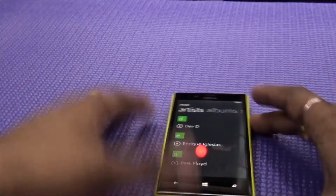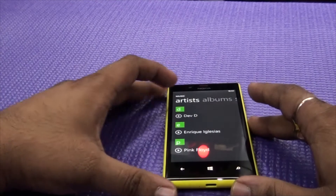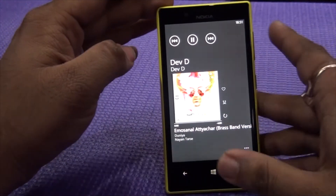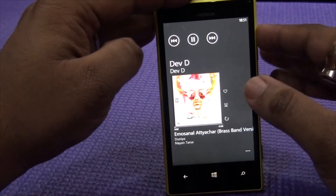So what we will do is I will just place it and we will play. Should I play? Yep, I should play. So I will just increase the volume.